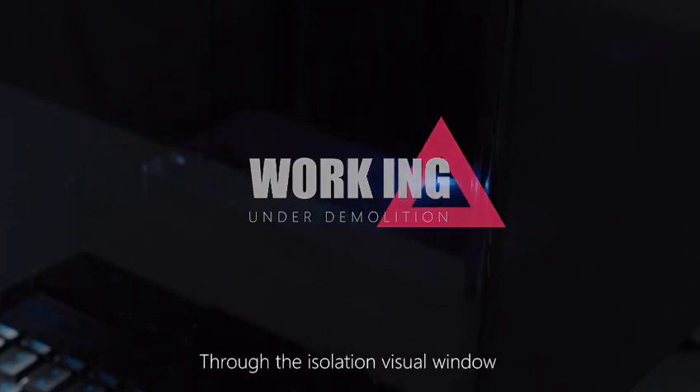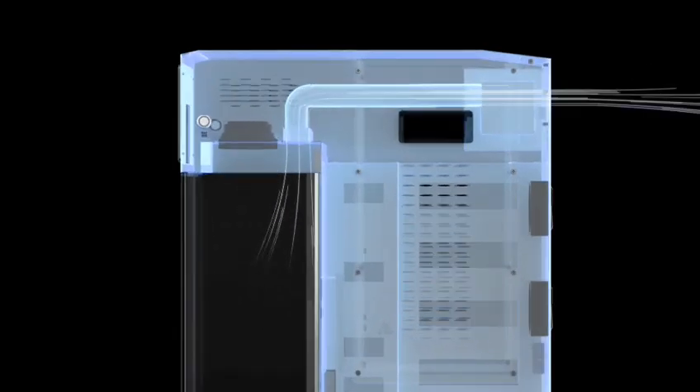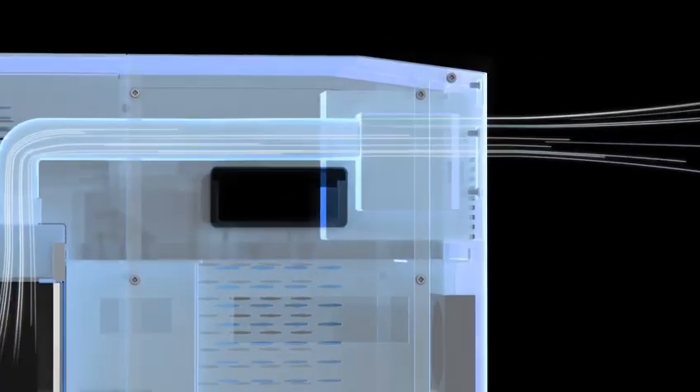Through the isolation visual window, you can view the progress of the laser process. At the same time, it effectively isolates the smoke and cooperates with the activated carbon smoking instrument to give you a healthy and environmentally friendly working environment.